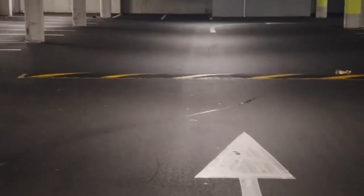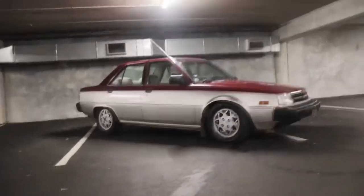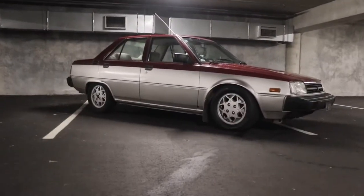Speaking of the front end, it is super low - barely any clearance at all from those little tow hooks. There are speed bumps I scrape on. It doesn't even look that low but it scrapes - it's ridiculous.